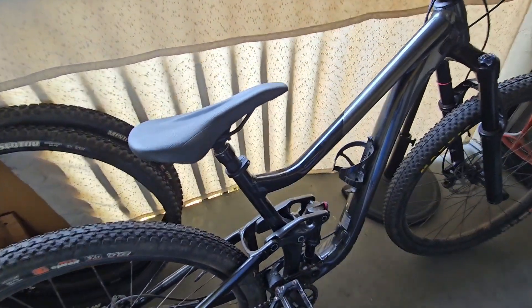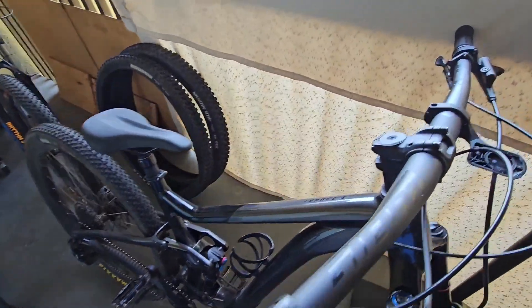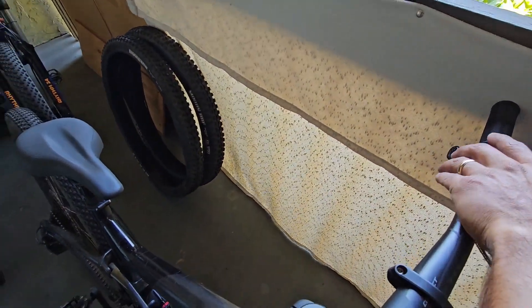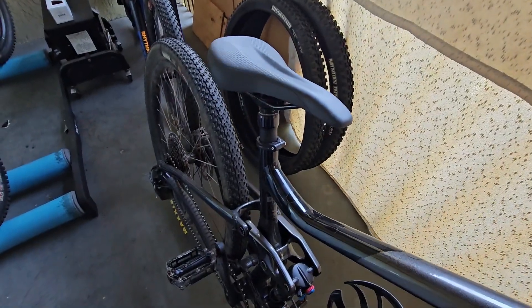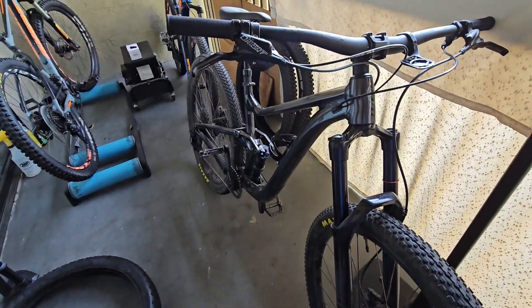This is a beautiful bike. Here's the dropper post. This is a trail bike.